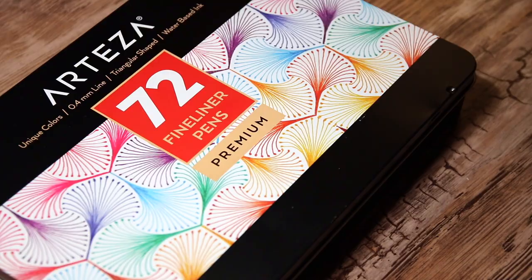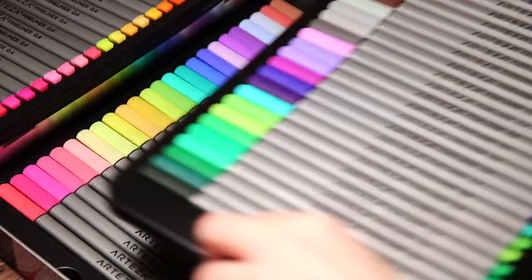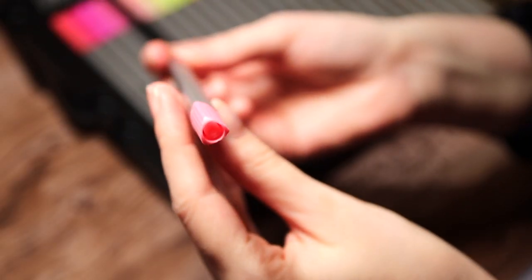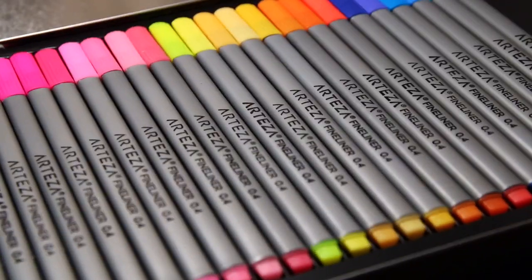Then we have a big box of 72 fineliner pens in different colors. They have a really nice triangular shape, which reminds me a little of the Staedtler Triplus fineliners, which I love. And they have a 0.4 millimeter nib.